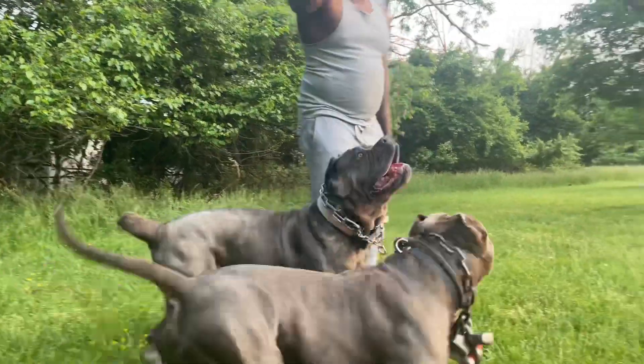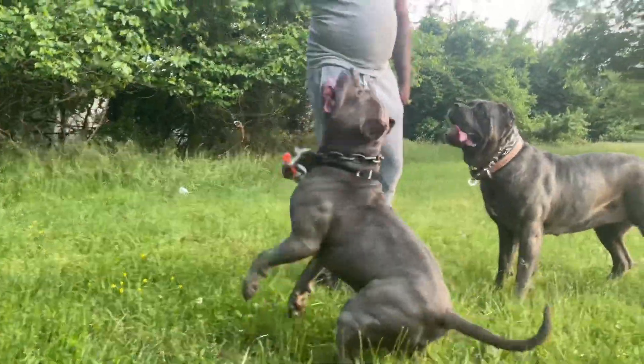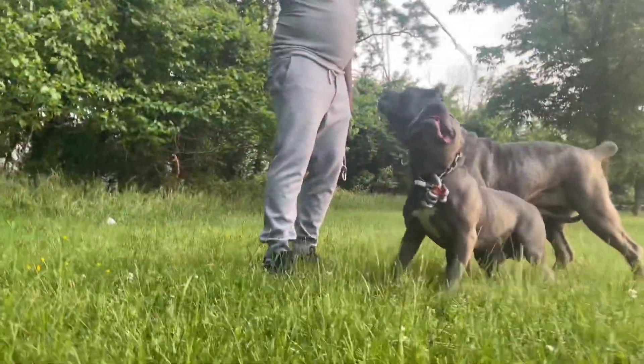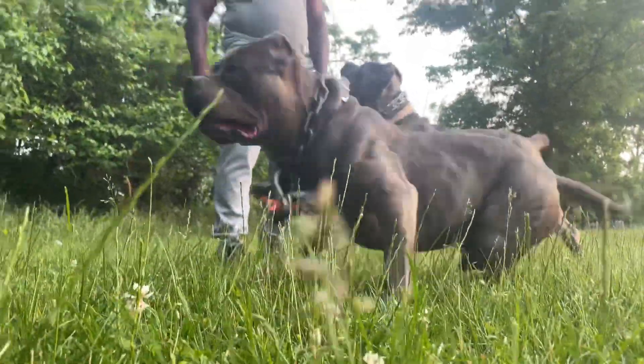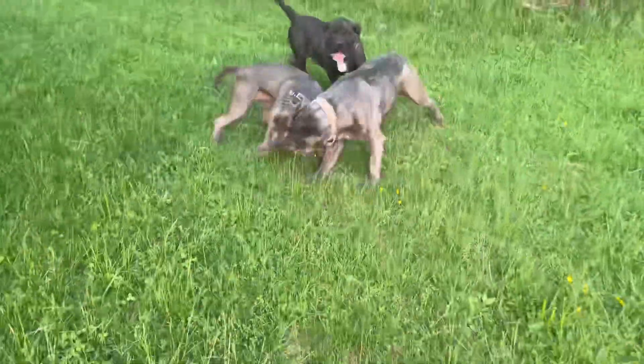Don't ever sleep on Bishop. Terroristic Threat blood. This might be the baddest Terroristic Threat dog out there. Look at it! Might be the baddest one out there.